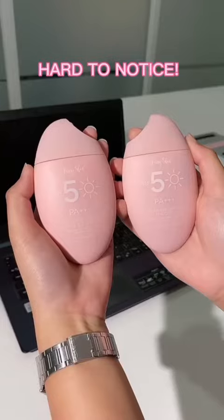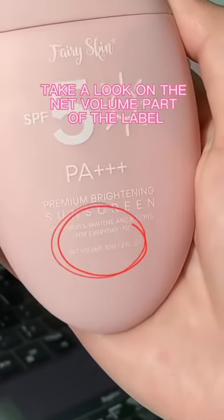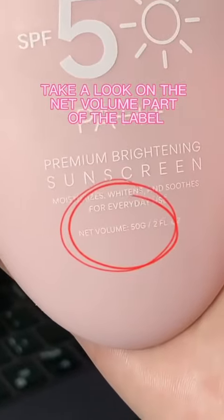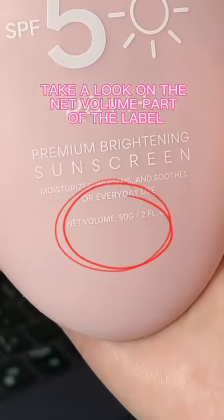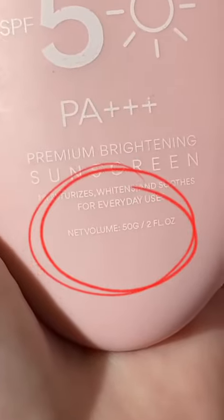This detail is so hard to notice. Take a look at the net volume part of the label. Look at the perfect spacing of the authentic product, and now look at the fake one — where did the space go?